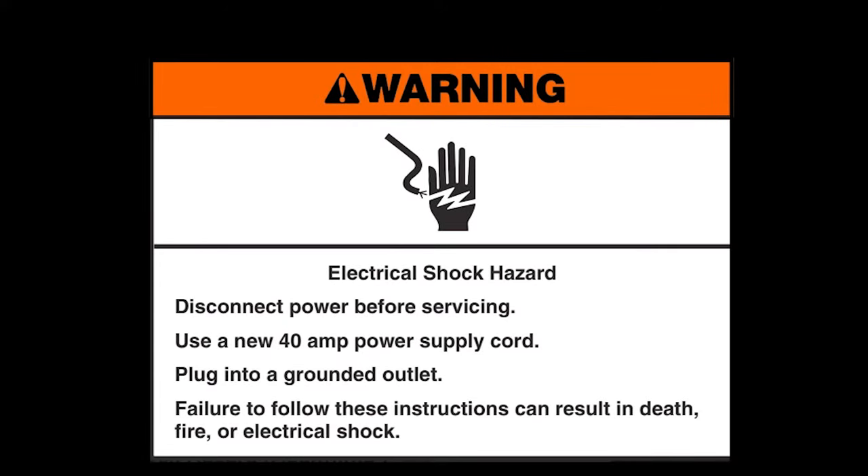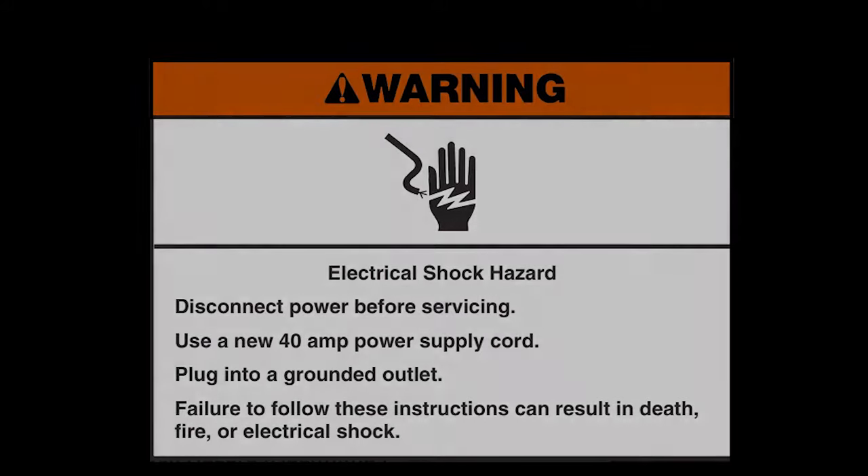Electrical shock hazard. Disconnect power before servicing. Use a new 40-amp power supply cord. Plug into a grounded outlet. Failure to follow these instructions can result in death, fire, or electrical shock.